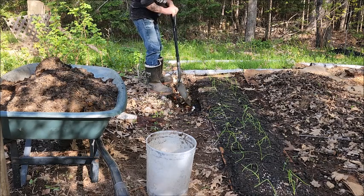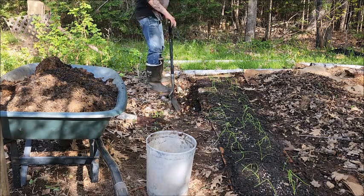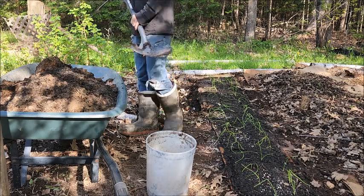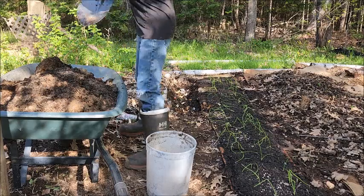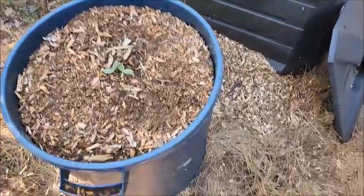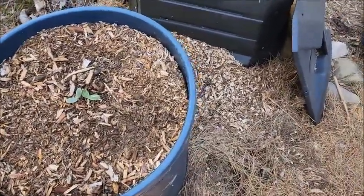I just keep chopping it up more. Once you're done with that, you just take your wheelbarrow dirt and roll it back on. You guys might have to bear with me here — my asthma is acting up so I'm kind of short of breath.